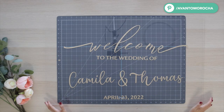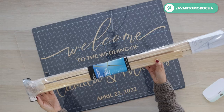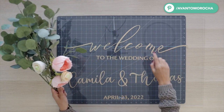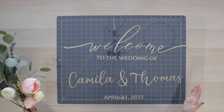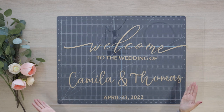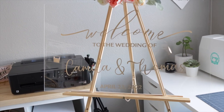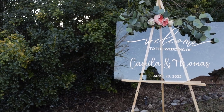If you want a clear sign, the project is done. You only need to place it on an easel and decorate it with flowers and branches. I'm going to show you how it looks put together and at the end of the video I'll add more photos. Keep in mind whether the wedding is indoor or outdoors and what time of the day. This is how you see it indoors, and here is outside during the afternoon.